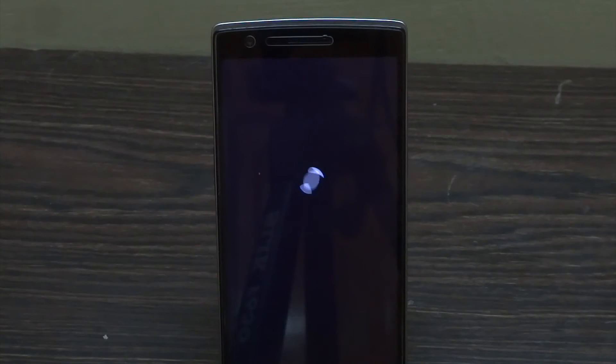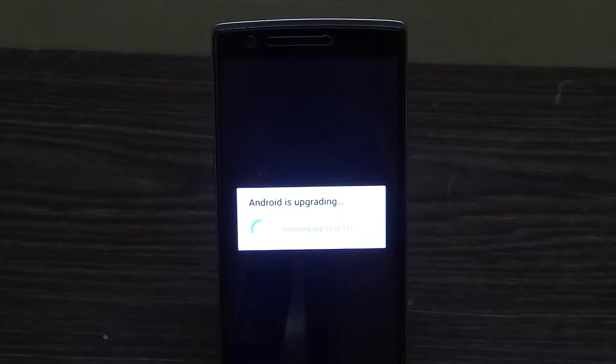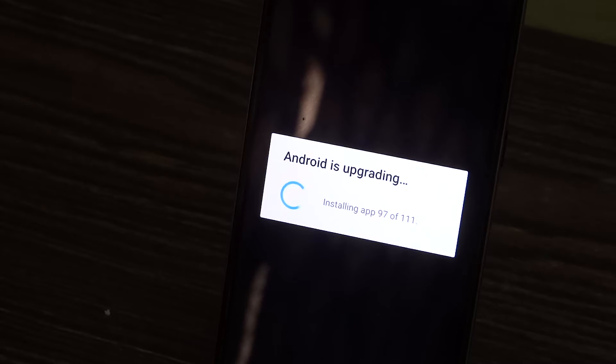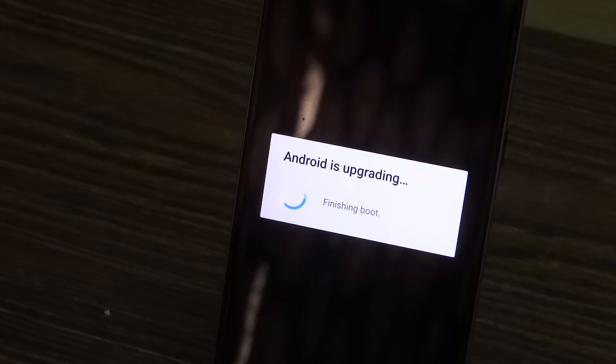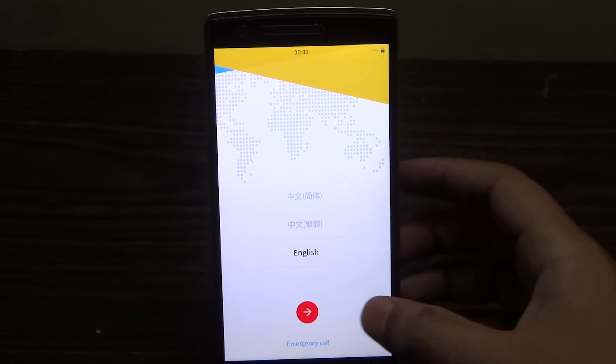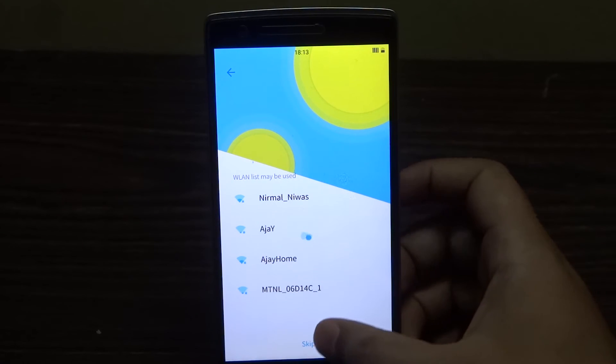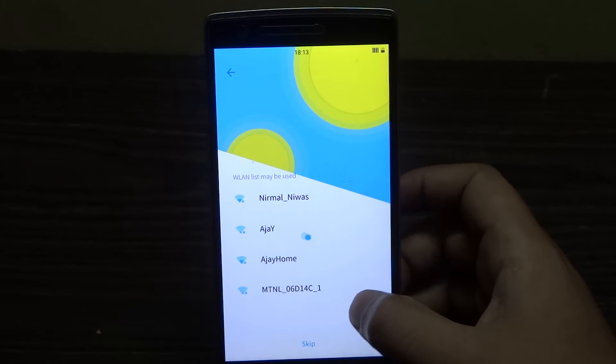The first boot will generally take a couple of minutes — probably somewhere between 20 to 30 minutes — including the booting as well as the apps upgrading part. You can just leave your device for some time and come back later. Now the boot is almost finished. This is the language selection screen; there are only three languages right now, so let's select English.